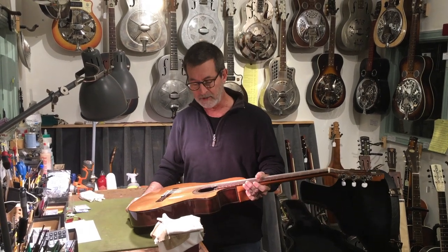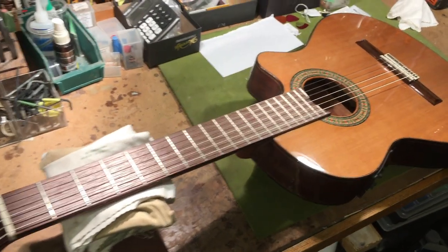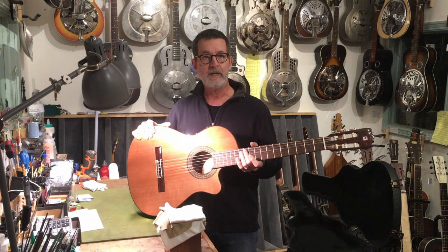They come in various qualities. I'm of the opinion that you don't need to go to the $3,000 or $4,000 version because the body's shallow — there's some tonal compromise anyway. Don't spend that money. Get one of the intermediate models.